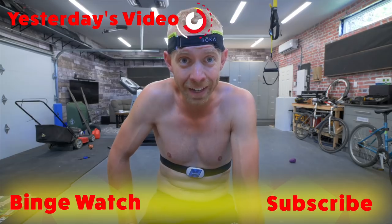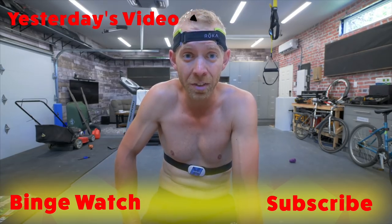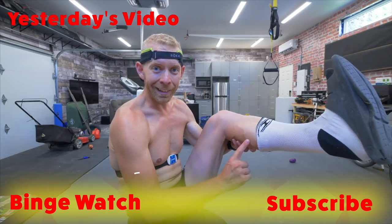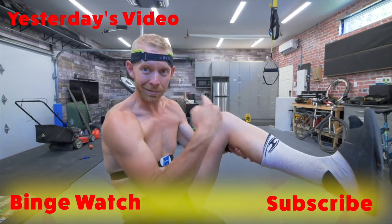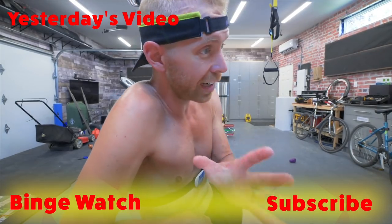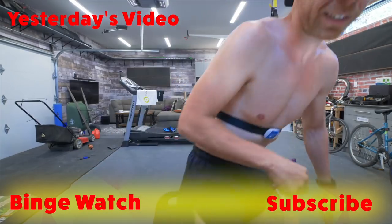And you know what's totally cool? Subscribing to Triathlon Taren. If you aren't already subscribed, hit that subscribe button below. And if you are subscribed, you are like mid-length socks to me — love me some mid-length socks. I started out hating mid-length socks, now I can't get enough. Later, trainiacs!